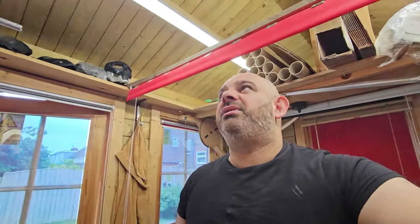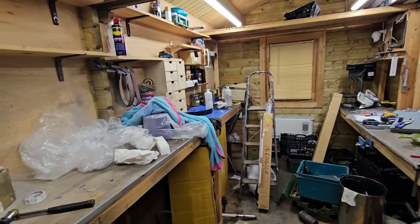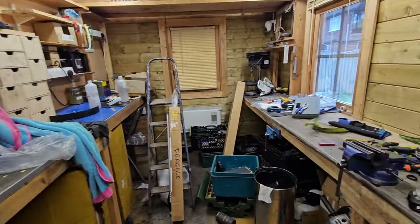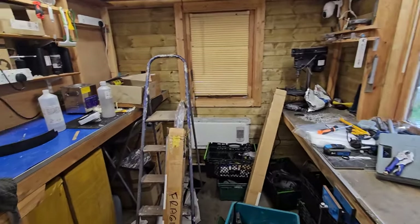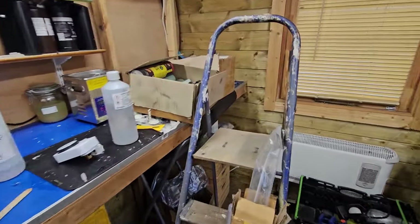Unfortunately you have to draw a line at some point. I still have loads of stuff to do and it's going to take quite a bit of time to get everything cleared. I'm not sure what we're going to do with the huge space, because when all this is done and dusted it's going to be a big room. I've got a couple of exercise machines so I think I'll bring them in here so I can do my exercising.